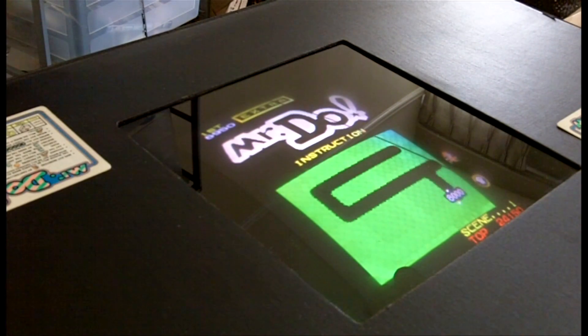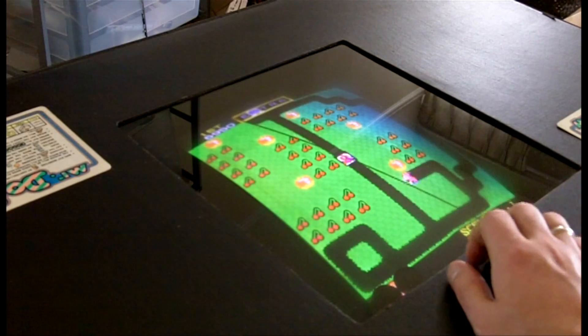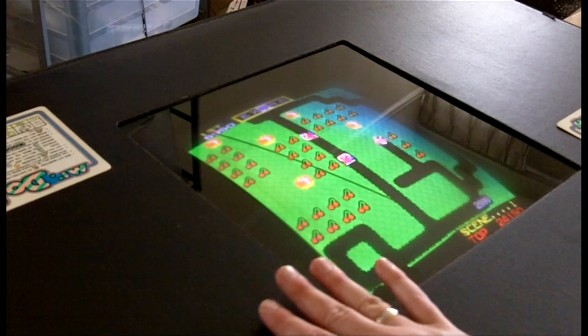I'd like to do a quick tutorial of Mr. Do, the arcade game. I just purchased this today. I took off the front glass part right now just to clean it up a little bit, but it does have a glass casing that goes on top.